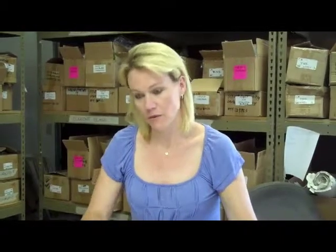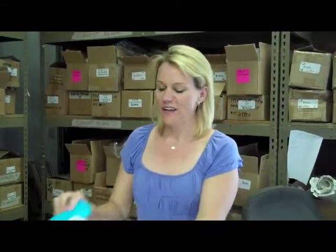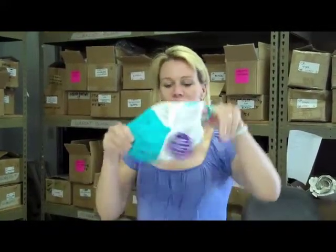I can talk a little bit about the other fabric we've chosen besides the baby cotton cord. This is the Kelly line. There's a soft mesh in the back — it's a fun little line that we've done.